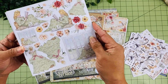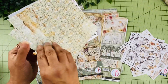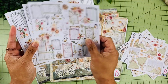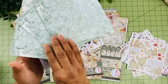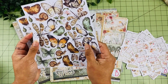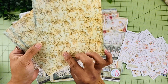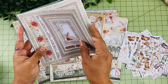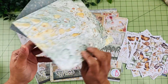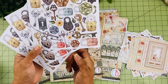Here we have the lady reading her book by the window — I love these images. On the back we have some different gates, again elements to fussy cut around. Here we have the little butterflies and snails — so cute. Different frames on this one, and then here is the last design with its back as well.